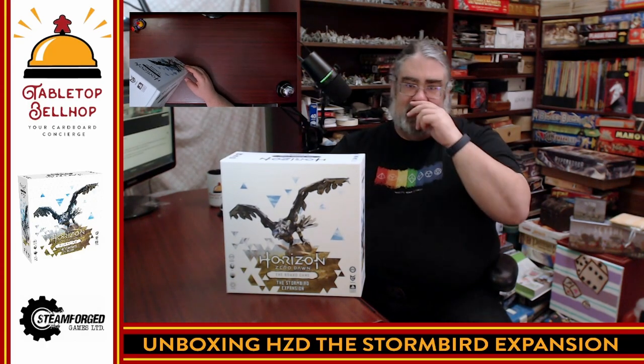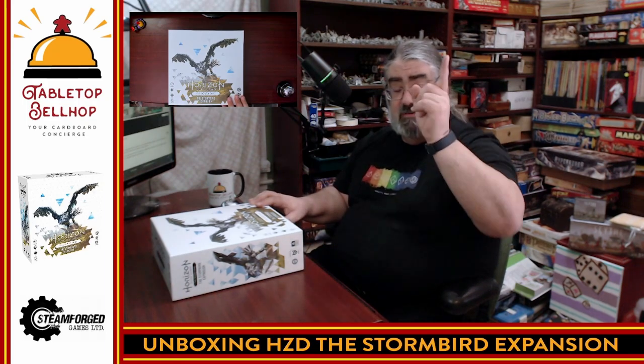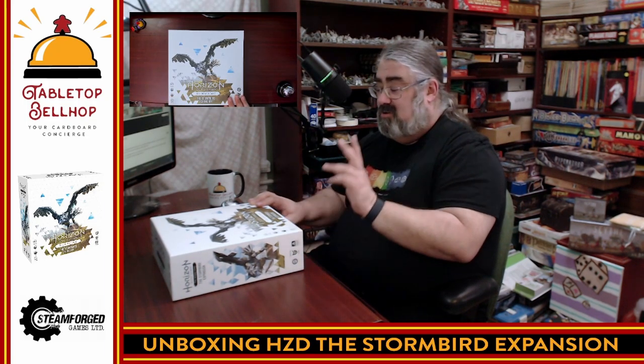Thank you for watching me unbox that. I am the Tabletop Bellhop. You can find me at tabletopbellhop.com. You can listen to me on the Tabletop Bellhop Gaming Podcast, where my co-host and I answer your gaming and game night questions. If you've got a question for us, head over to tabletopbellhop.com, click on Ask the Bellhop, or email us at questions@tabletopbellhop.com. When I do start checking out this expansion I'm sure I'll be sharing it on my social media feeds. You can find me on TikTok, Twitter, Facebook, Instagram, and Dice Camp — which is my Mastodon of choice — as Tabletop Bellhop, one word. I'll eventually put up a review on the blog at tabletopbellhop.com. Really looking forward to fighting one of these bad birds in Horizon Zero Dawn, the board game. Thank you.